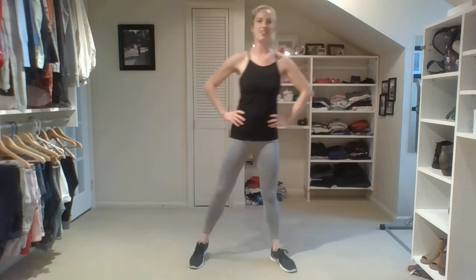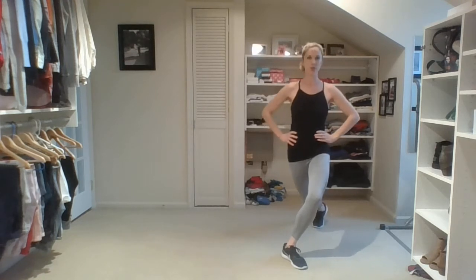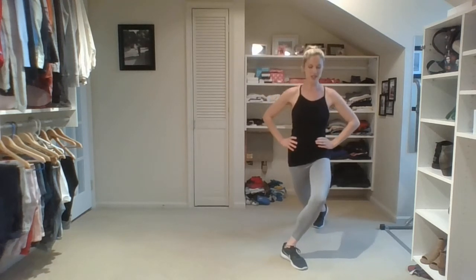Now we're going to get into a cross-back lunge into a plié squat. So it looks like this — we're going to cross our right leg back, come to center, back, center. It's a nice cross-back lunge — down, chest tall. Lunge it down. One more. We're going to stay on this right side and pulse. Pulse, two.